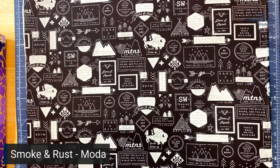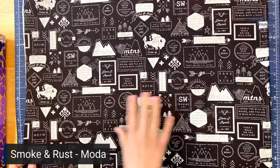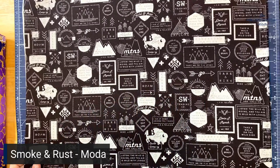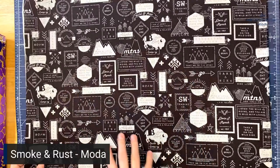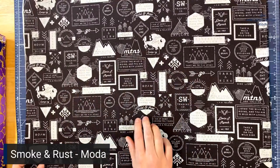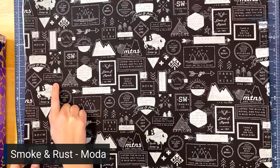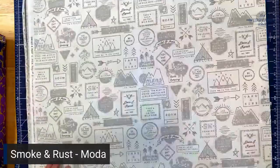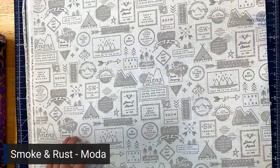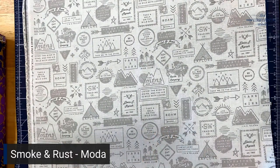This one is called Sign of Adventure in Soot — really fun, just all these inspirational quotes. It works really well for travelers; we try to highlight these kinds of fabrics for visitors to Montana, so even though this is Utah, we've kind of taken it for ourselves a little bit. There's even a J.R.R. Tolkien quote — we're nerds around here for sure. We also have this fabric in a different colorway called Sign of Adventure in Ash, same fun design.